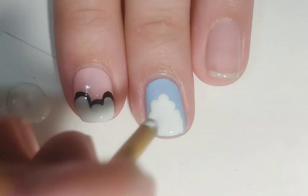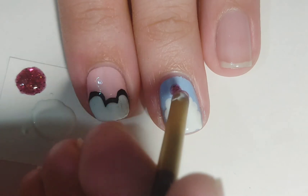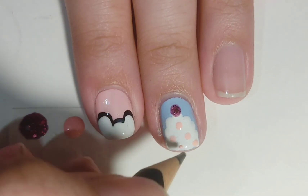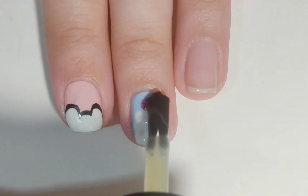Then I'm taking pink glitter polish and I made a cherry on top using the same back of a paintbrush. I also decided to make some sugar balls using a pencil dipped in pink nail polish. Apply top coat and done.